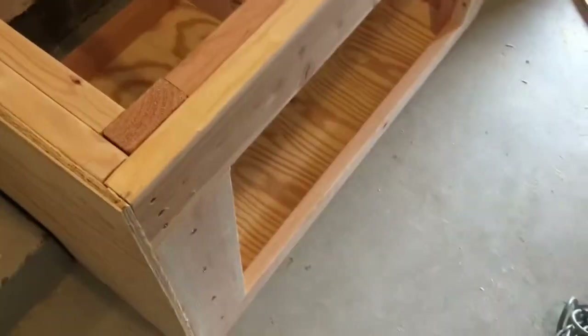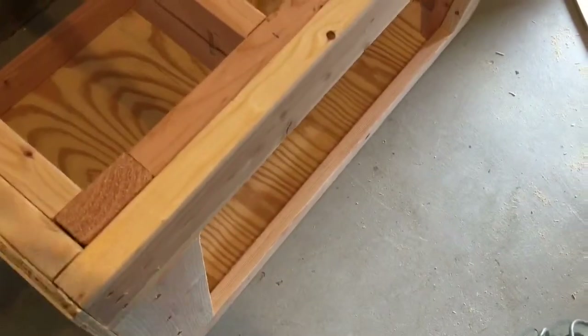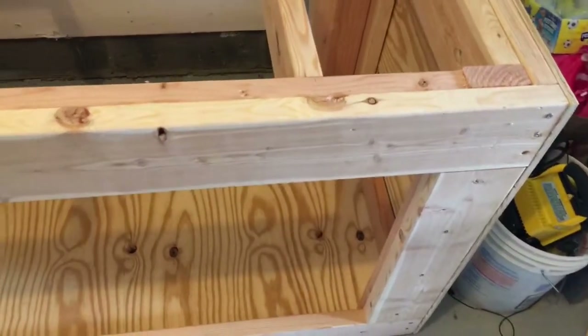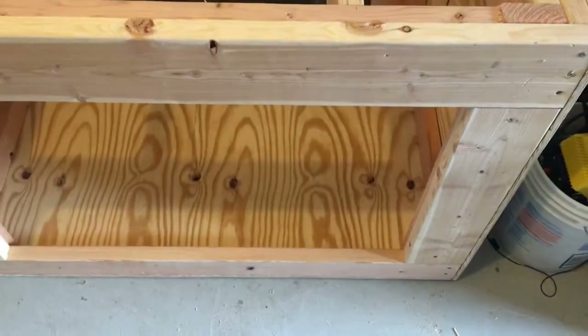Guess who ran out of wood? I just knew I had enough, but apparently that extra half inch — I need more wood. A lot longer now.